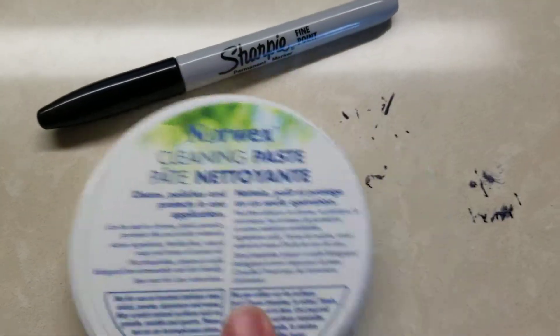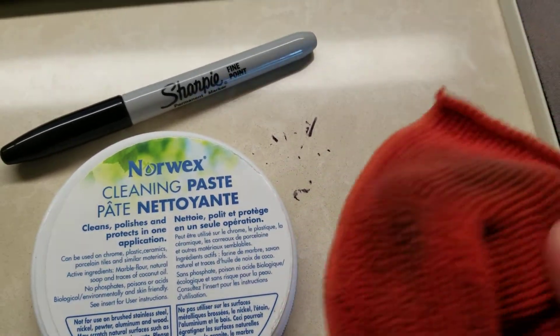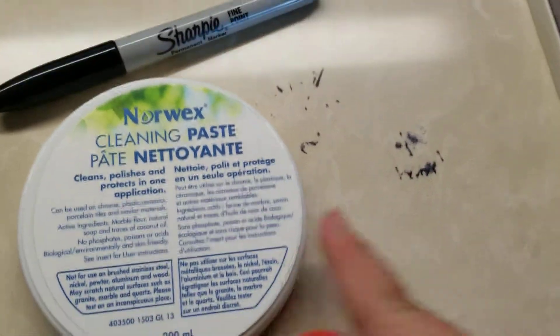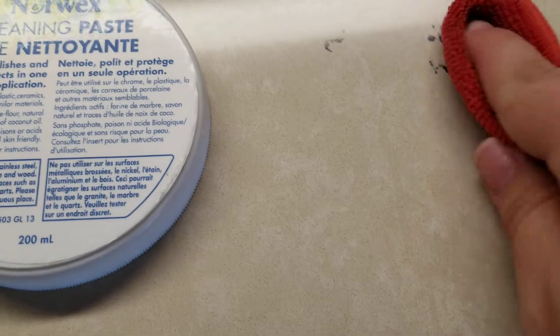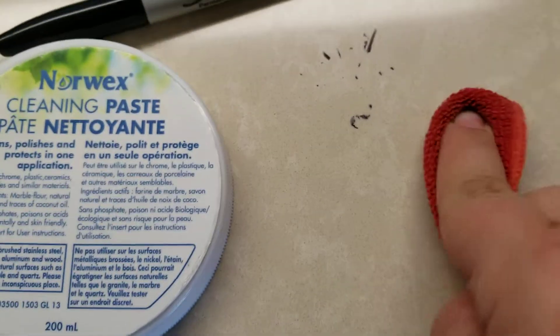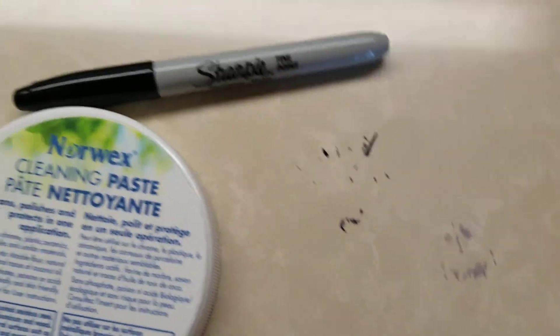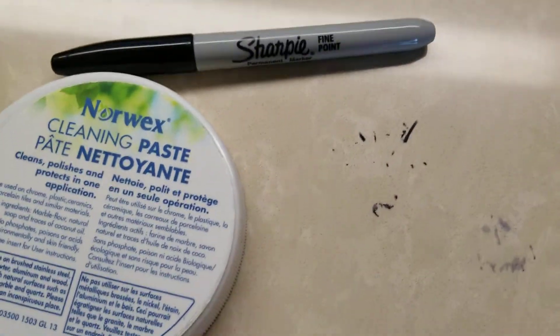I'm going to use just my wet Envirocloth — just a corner, I didn't wet the whole thing — and I'm going to show you that you can actually get up a good chunk of it just using your Envirocloth.